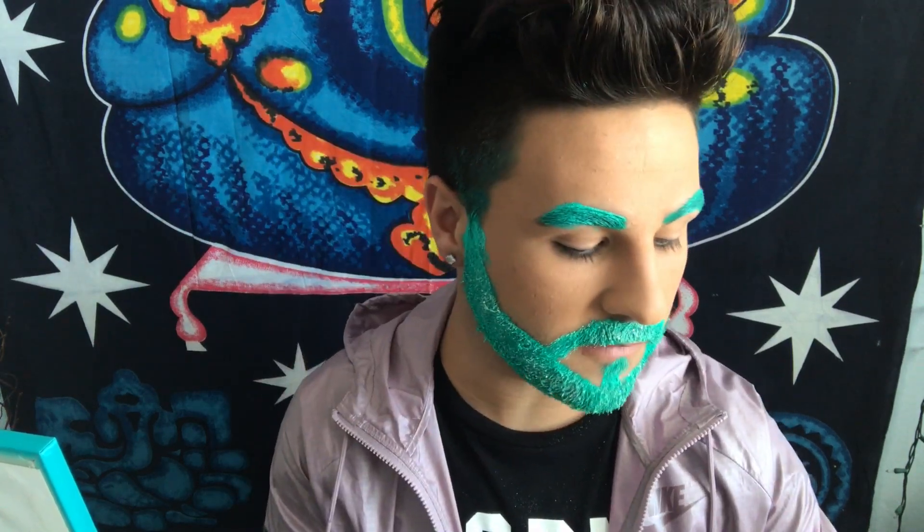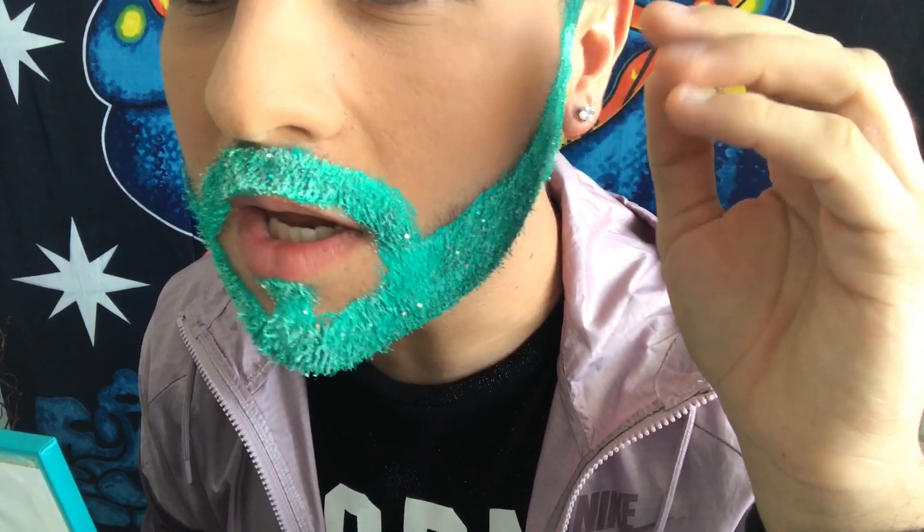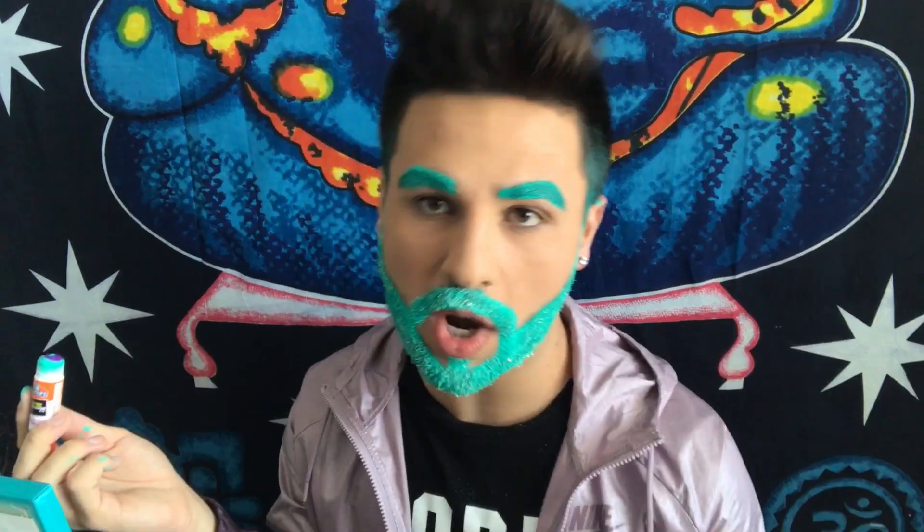So this is the finished product of the beard. It looks really nice, in my opinion. You can see that it looks kind of sticky, because it is. But once you start moving, you'll start breaking all the hairs apart and whatnot, so you're fine. So now we're going to do my favorite part, which is the brows.